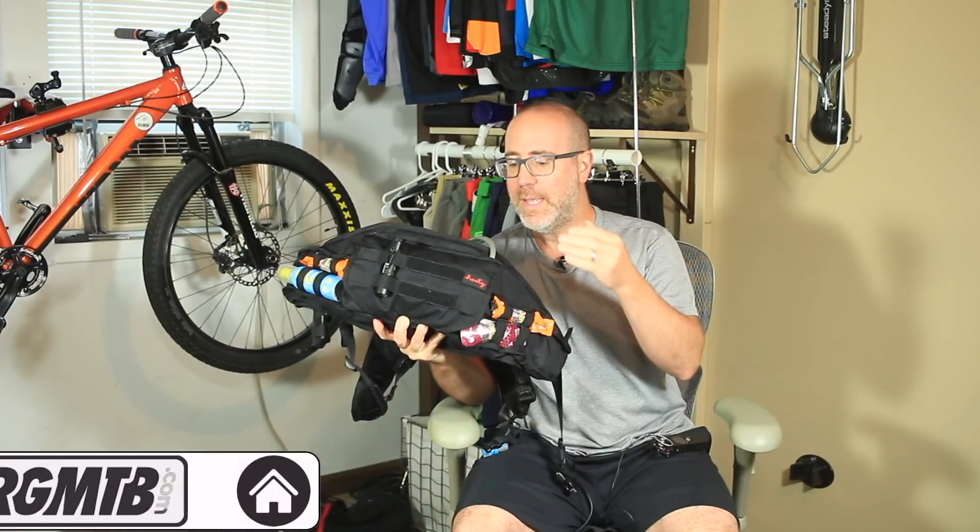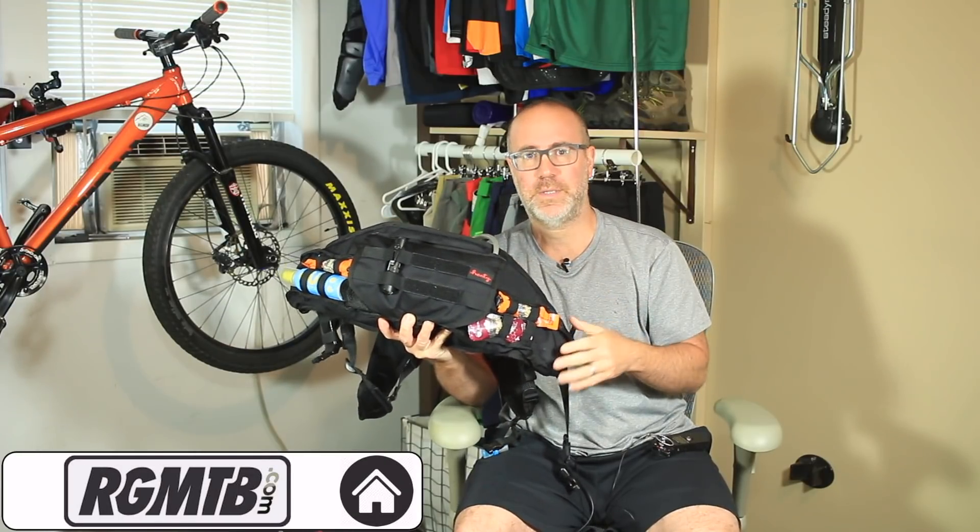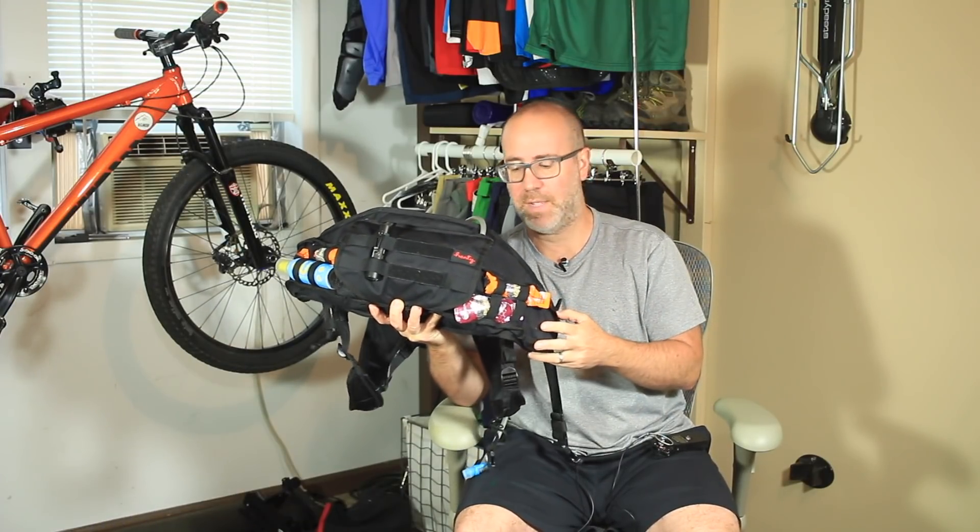Hey folks, this is Gene from Regular Guy Mountain Biking. Thanks so much for tuning back into the channel. In this product review we're going to spend a little bit of time checking out the Henty Enduro Backpack.